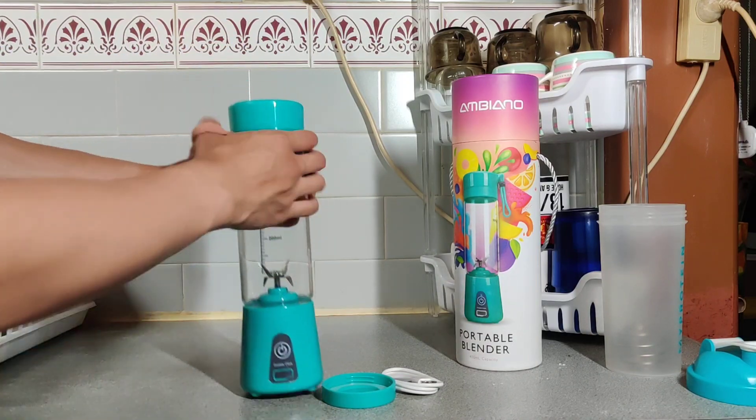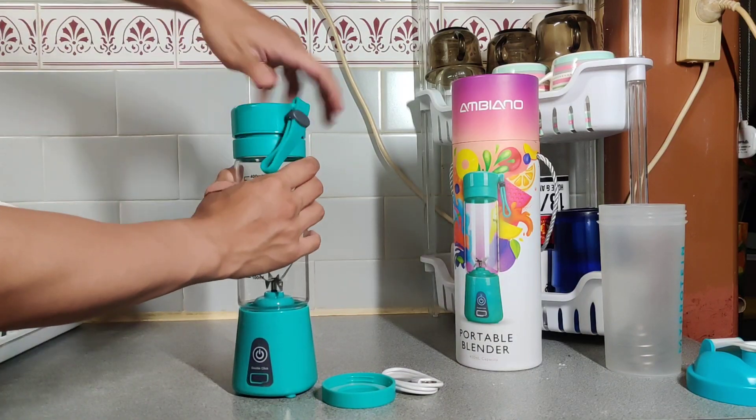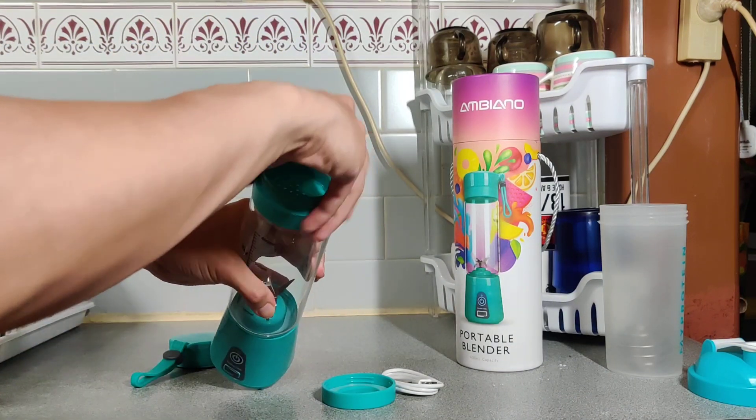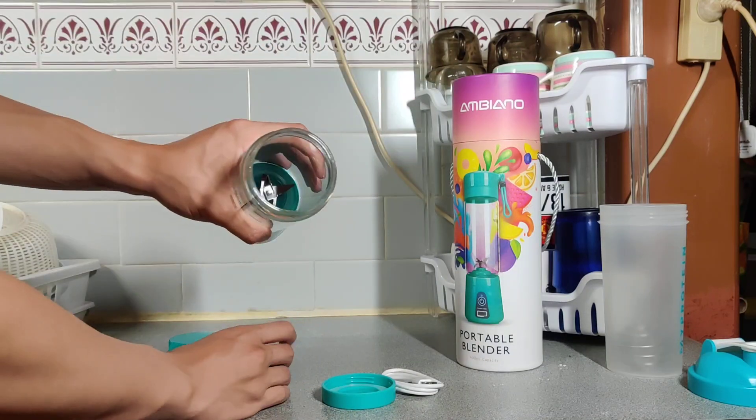Moving on to the unit — you've got the top which is the lid. Open it up and you've got a strainer, and open that up and you'll be able to access the actual unit.